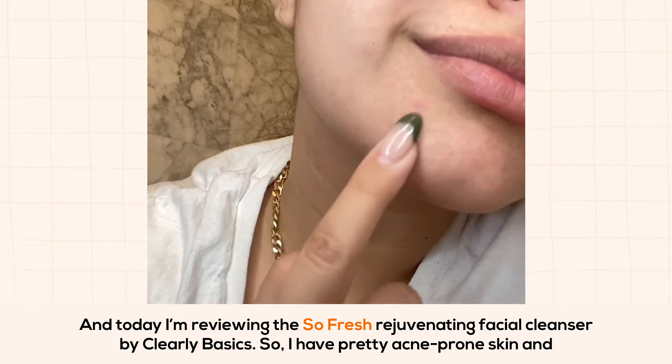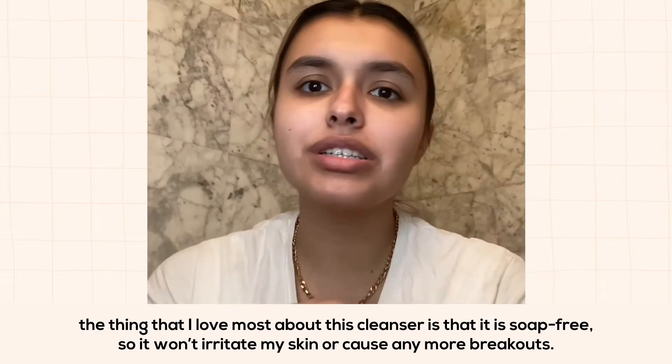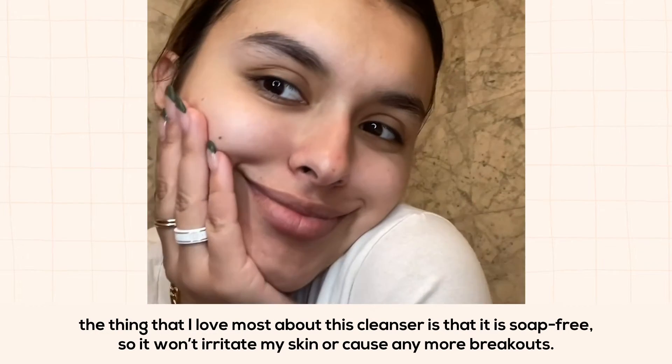I have pretty acne-prone skin, and the thing that I love most about this cleanser is that it is soap-free, so it won't irritate my skin or cause any more breakouts.